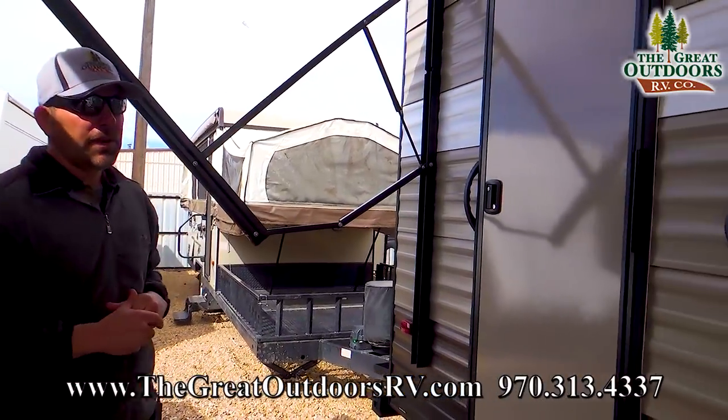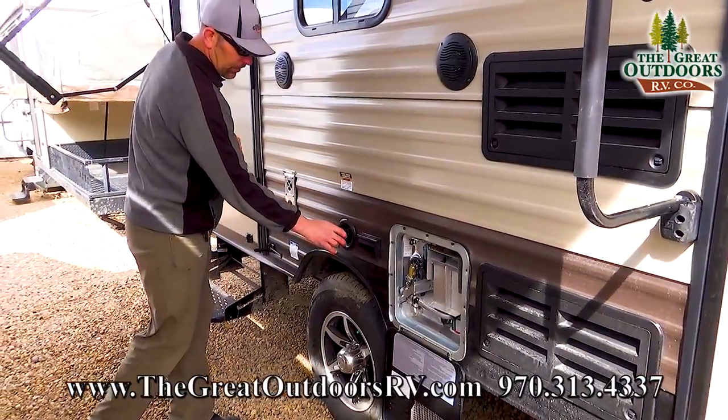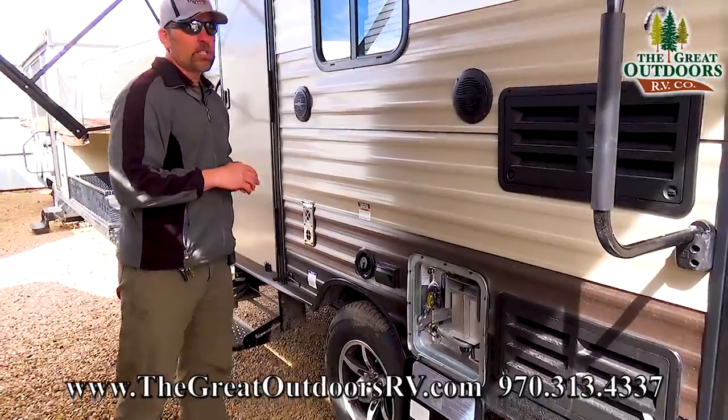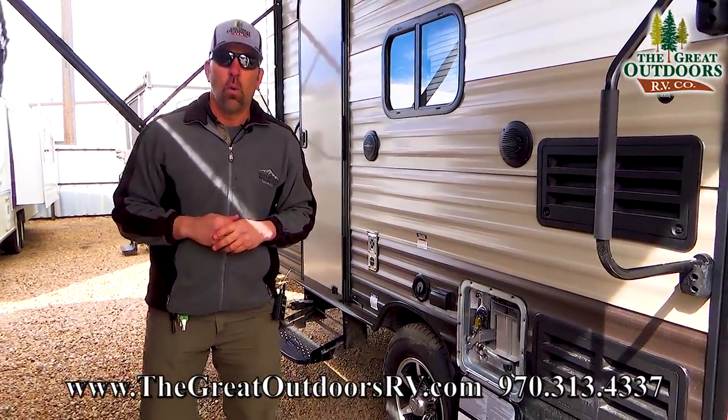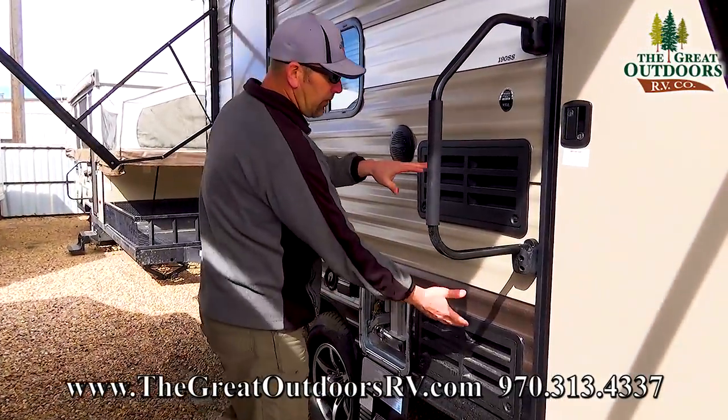It's got two marine-grade outside speakers. Your fresh water connection for potable water is located right here. You have a 110 outlet. You're also going to have a direct spark ignition six-gallon water heater located right here. And then this is going to be your service panel for your refrigerator.